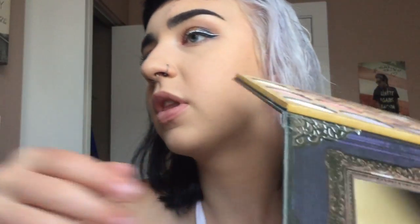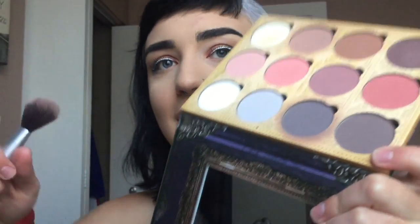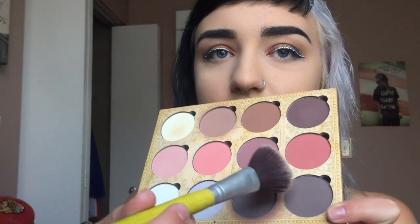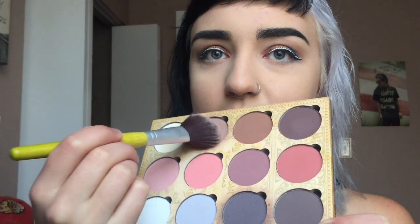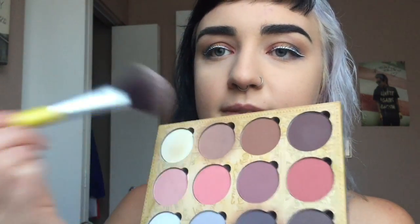Now it's time to chisel those cheeks. I'll be using my Lunatic Cosmetic Labs contour book. I'll be using this gray shade here, and then also this one I think. Just pretend like you don't have a baby face at the ripe age of 20, almost 21.